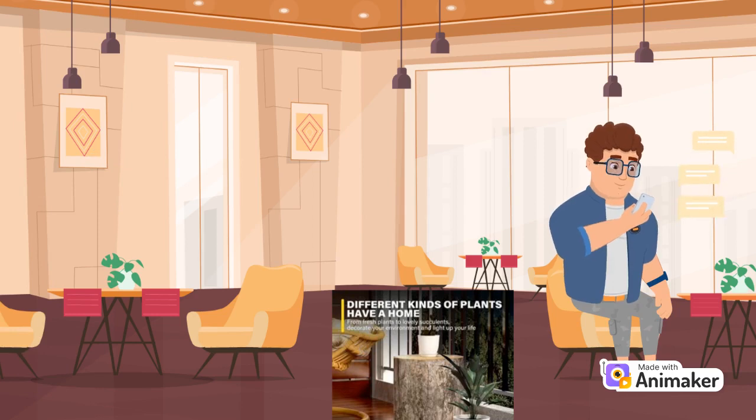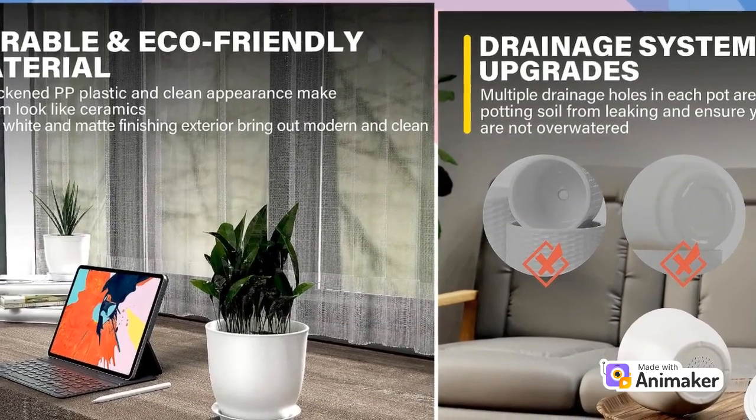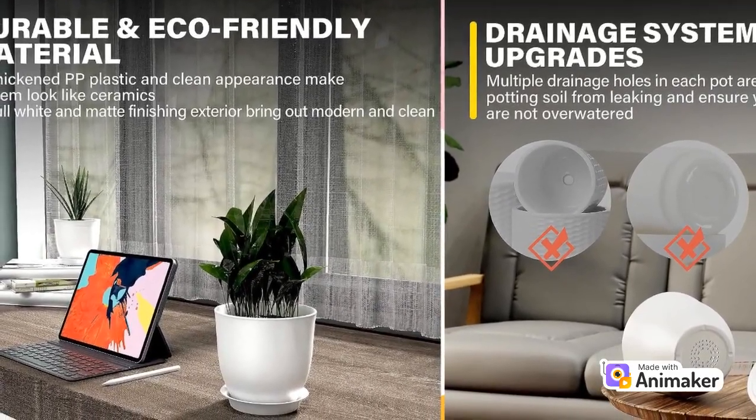Picture this: you stroll into your living room, and there they are — those adorable iPower Plastic Plant Pots, standing in all their potted glory, showing off your indoor jungle like it's a fashion runway. With sizes ranging from 4.5 to 7.1 inches, these pots are perfect for both your mini succulent collection and your taller plant buddies.